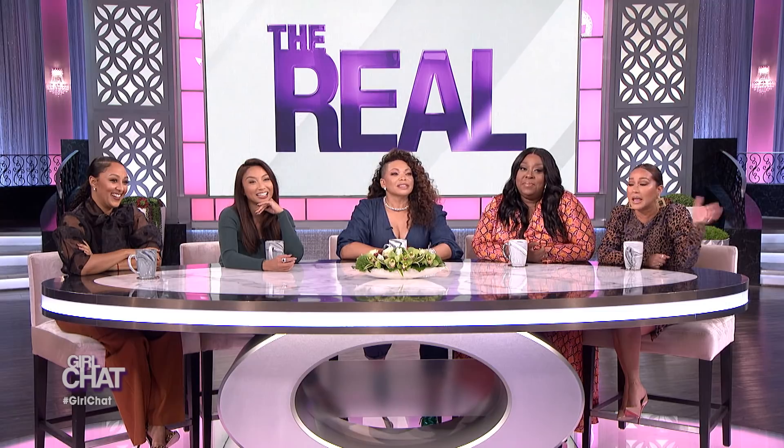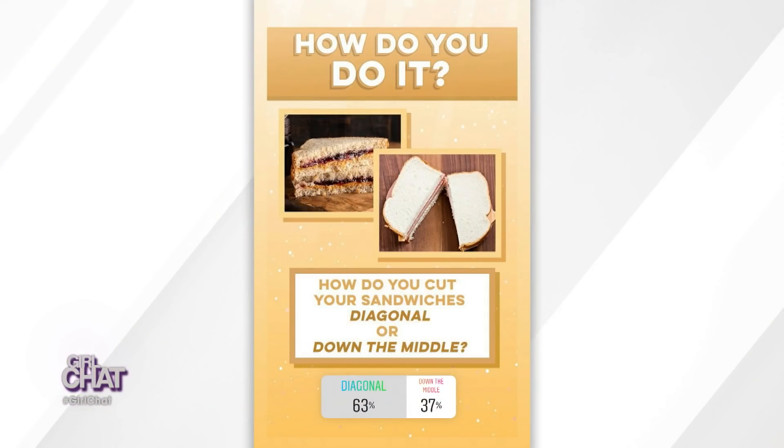Next up is the great sandwich debate. Now, if you are a person who does not cut their sandwich at all, I'm just concerned for your life — that's just strange to me. We asked you on IG how do you cut your sandwiches, which is either diagonal or straight down the middle. Let's see what the real fam prefers. 63% of you say team triangle for life, and 37% of you say cut down the middle then just bite it.